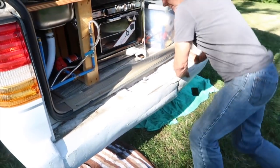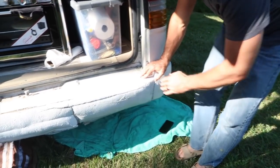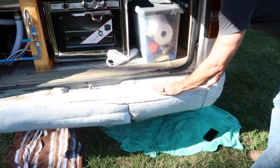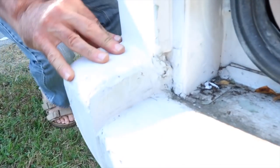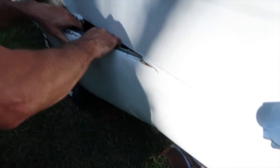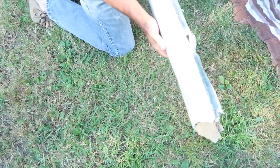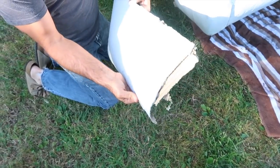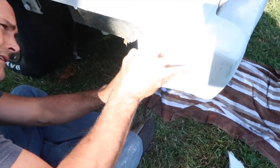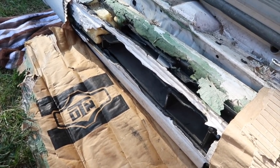We got all of the bolts out. It looks like whoever repaired this bumper before just put fiberglass all the way over the old one, so it's all connected and we had to cut that. They made a form out of cardboard and then put fiberglass body filler over the top of it. It comes off pretty easily — pretty unique work, but impressive in its own way.